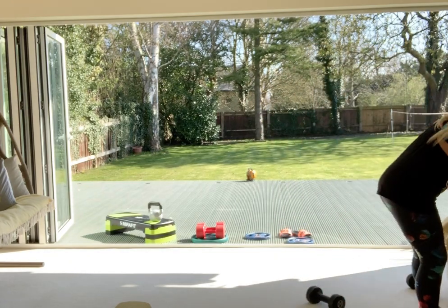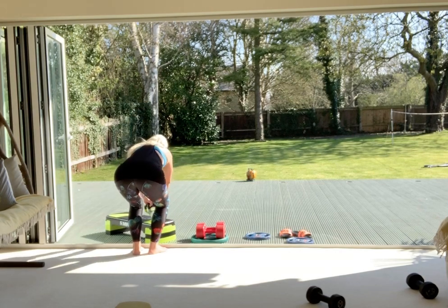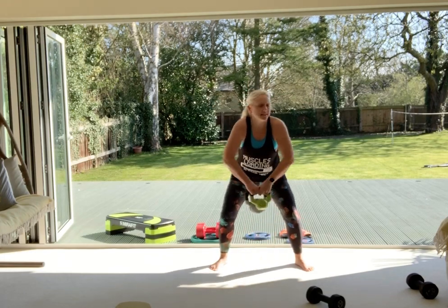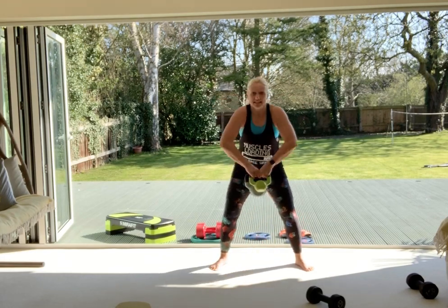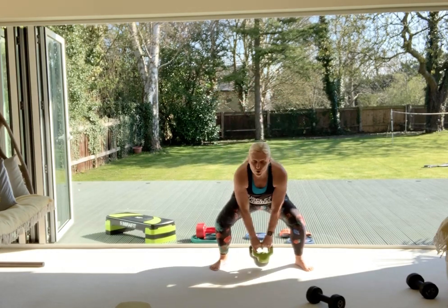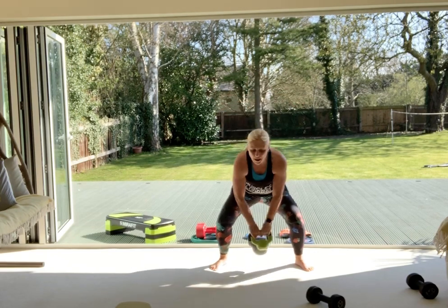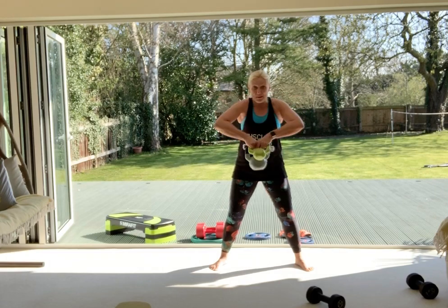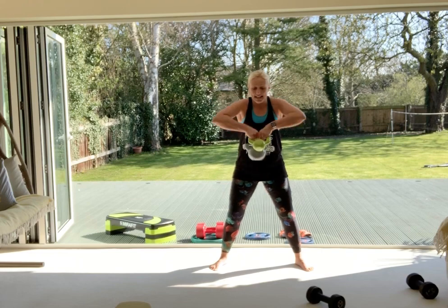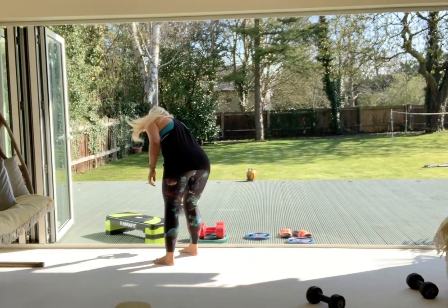Ten seconds to recover, then next one — we need a big kettlebell. Sumo squat: sink low and come up with a high pull. Down and up, elbows lead the way, drop your hips back, drive through your heels, bring your elbows up really high. We're driving through the heels, using all that power in the back of your body to explode and draw that kettlebell skyward. Quite explosive, quite powerful.